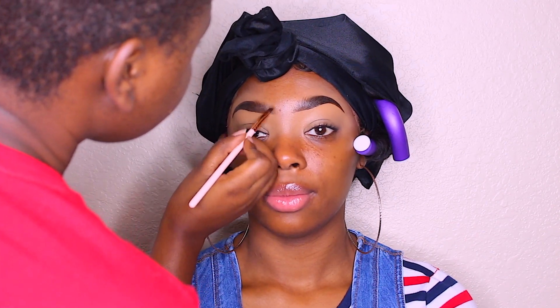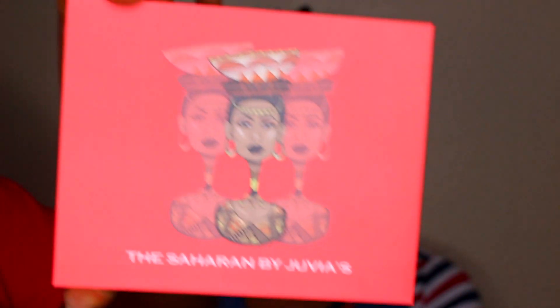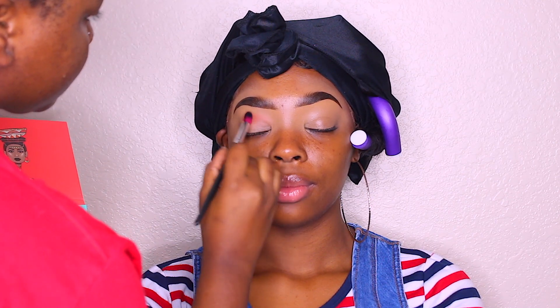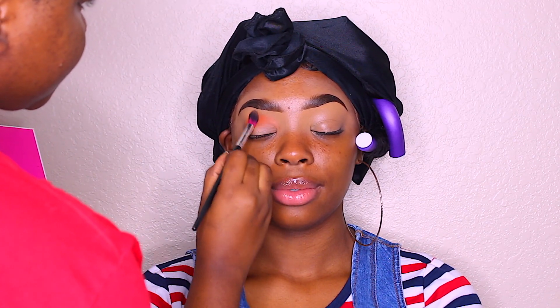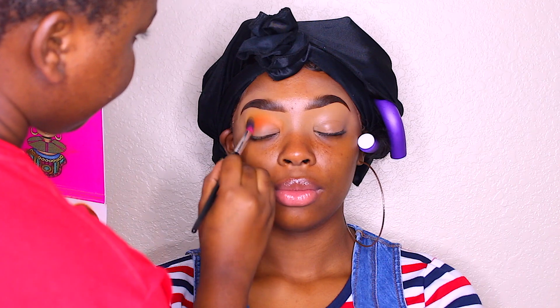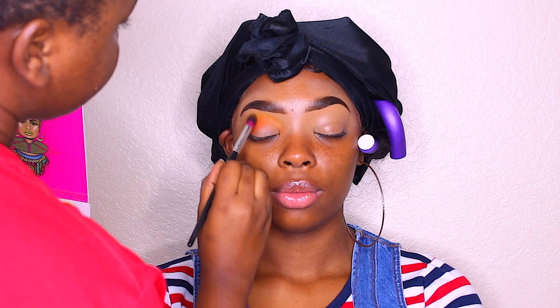Now I'm taking my Sour palette from Juvia's Place — y'all know I love these palettes — and I'm taking those two shades and putting them on her crease, using those as the crease and transition color. I'm using the orange from the Zulu palette and the yellow as the crease and transition color. I'm going to use the yellow to blend out the crease color a little bit more — just to blend it out, remove the harshness, and make the eyes more colorful. This is one of my favorite palettes.